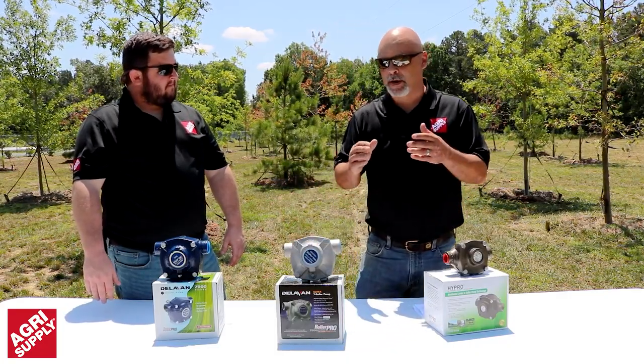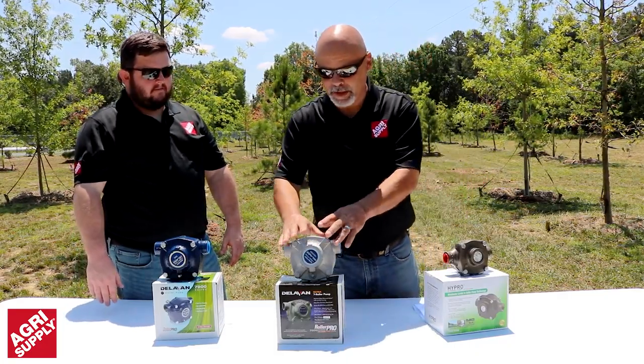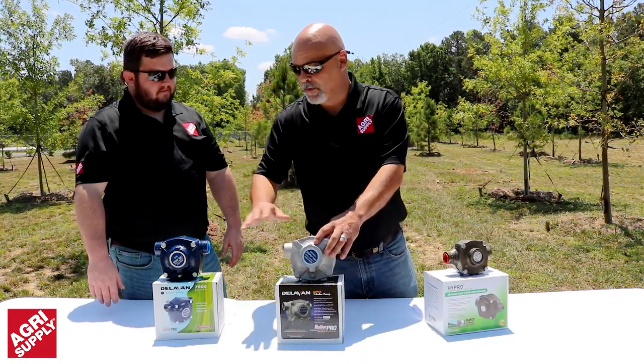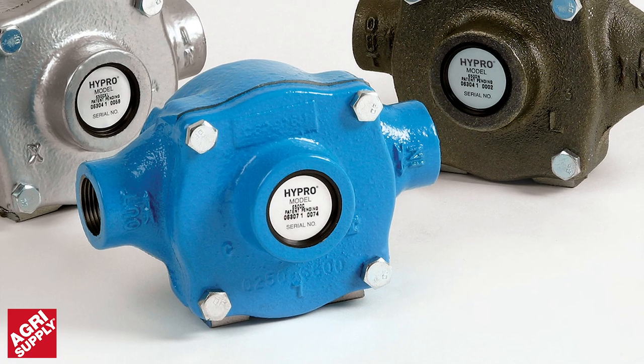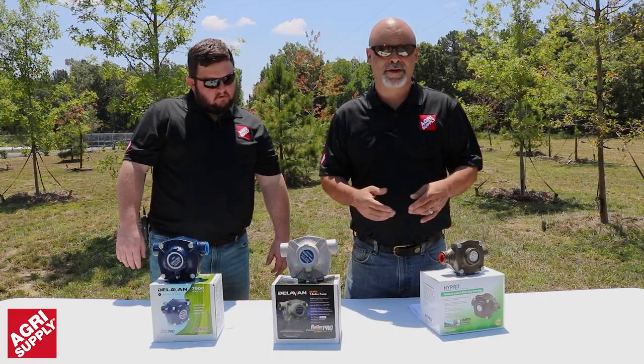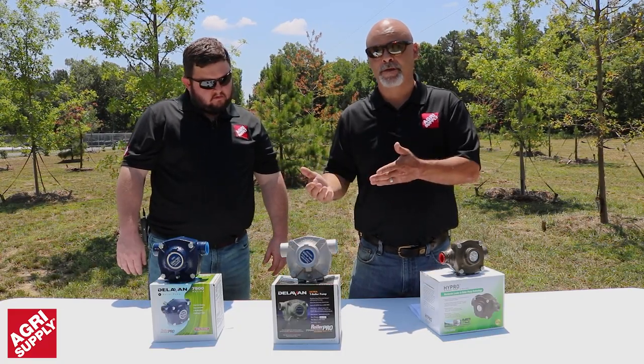For nitrogens or Roundup, you want to go with a stainless steel model. For standard herbicides, chemicals, and water, cast iron is typically fine. Number three is what pressure you need — do you need to spray at 40 pounds of pressure or 60 pounds of pressure?